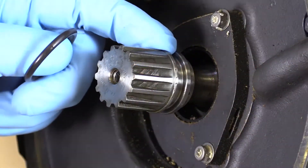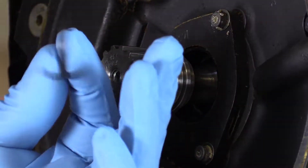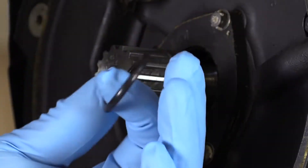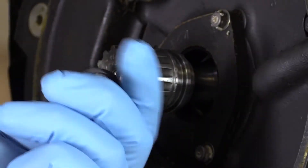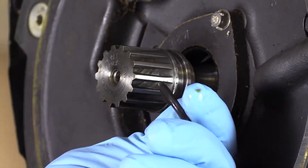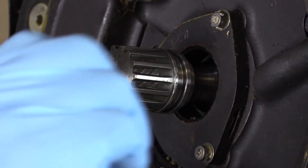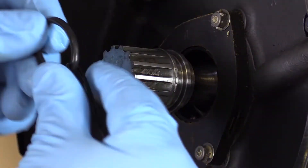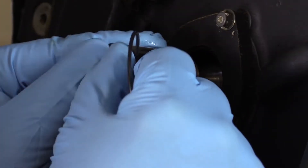We know our drive shaft packings are always one-use items — those are replaced every time the component is removed. So we're going to install a new packing. Even though it's brand new out of the package, I'm going to give it an inspection to make sure there are no defects in it. Then we're going to lubricate it with whatever oil the maintenance manual specifies — a nice uniform coat. Then I'm going to use a piece of discarded O-ring material to help me during the installation of the new packing, looping it through like so, and install the O-ring on the drive shaft.